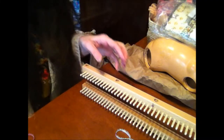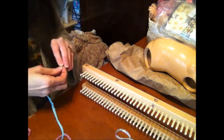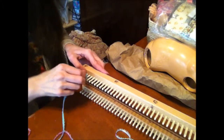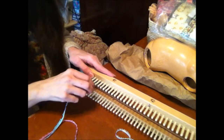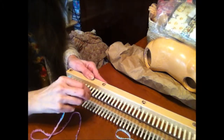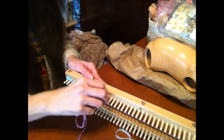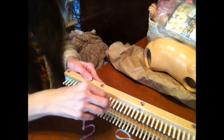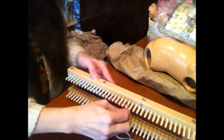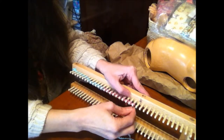I'm going to be using 22 pegs. Remember, whatever you put on the loom will come off smaller. You need to loop it around your pegs. I always do the loop on the outside and a little twist on the inside.